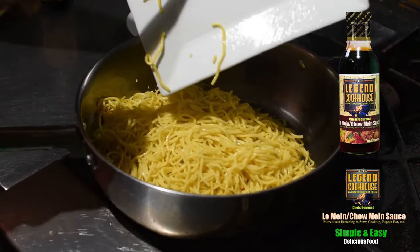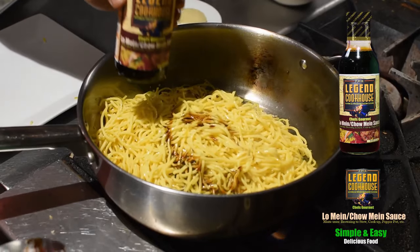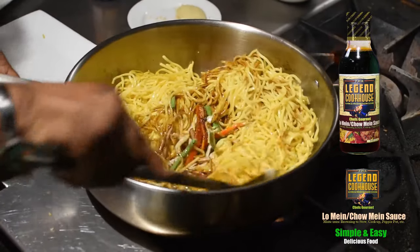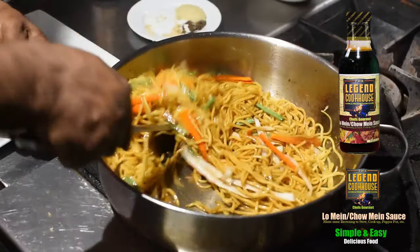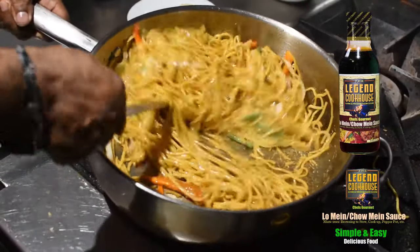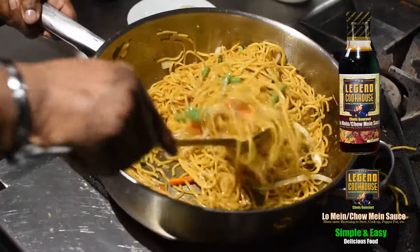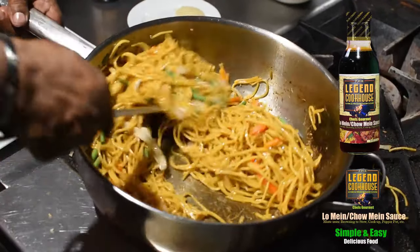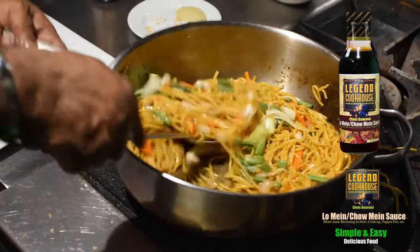The chow mein is added and stir fried with the vegetables to mix them together. Sauté it to make it hot so that the flavors from the sauce, vegetables, and other ingredients can be infused into the chow mein. The Legend Cookhouse Chef's Gourmet Chow Mein Sauce is used for this dish. Sauté it to mix the chow mein and vegetables along with the sauce to incorporate all the flavors.